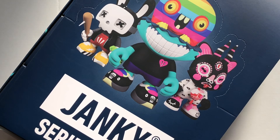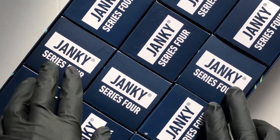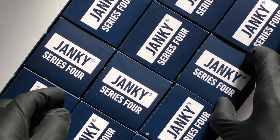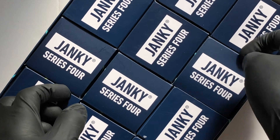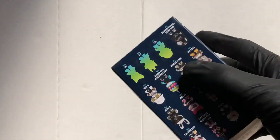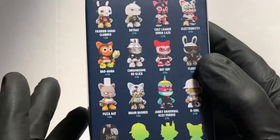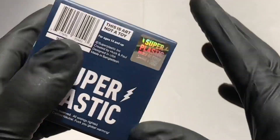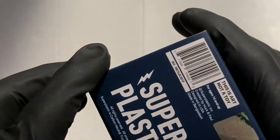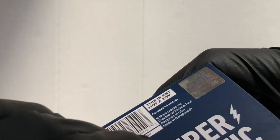Hello vinyl figure fans, it's Super Plastic time — Janky Series 4, all box number 10. Two more after this, but this is one of the most beautiful figures so far. There's what's in the series — about six different color variants as well. I'm loving it, I've had so many beautiful ones. This is really nice, Super Plastic Janky Series 4.